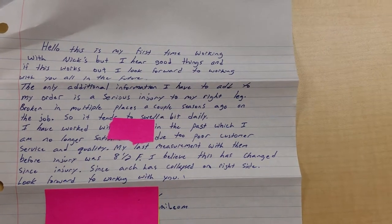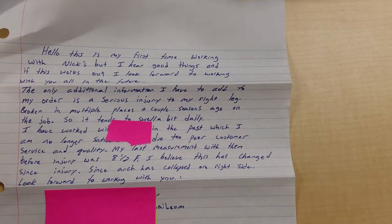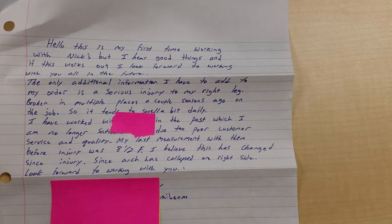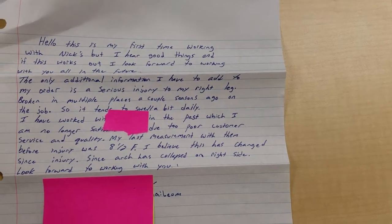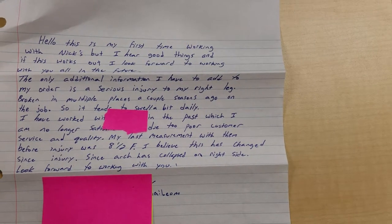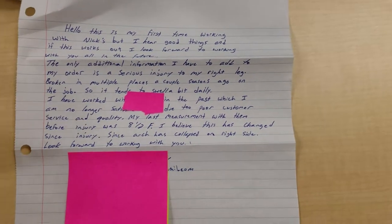The only additional information I have to add to the order is a serious injury to my right leg, broken in multiple places a couple seasons ago on the job. So it tends to swell a bit daily. I've worked with another boot company in the past, which I'm no longer satisfied with due to poor customer service and quality. My last measurement with them before the injury was an 8.5F. I believe this has changed since the injury, since the arch has collapsed on the right foot. Look forward to working with you.